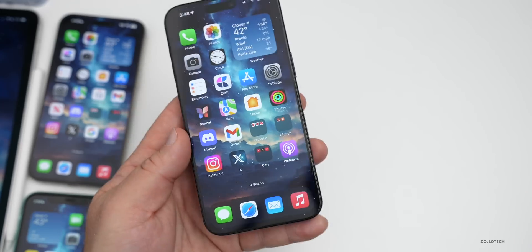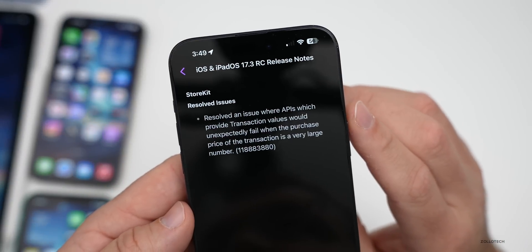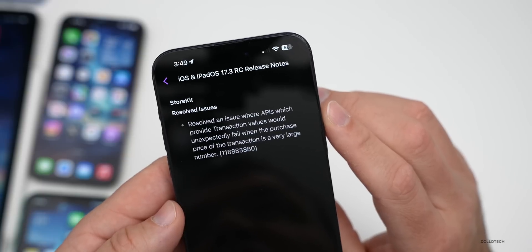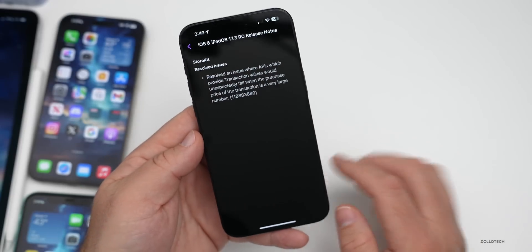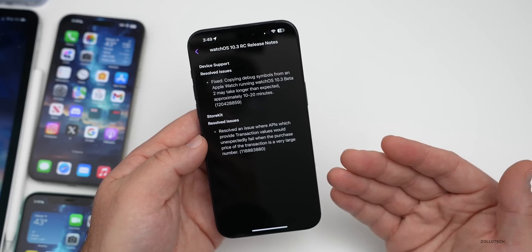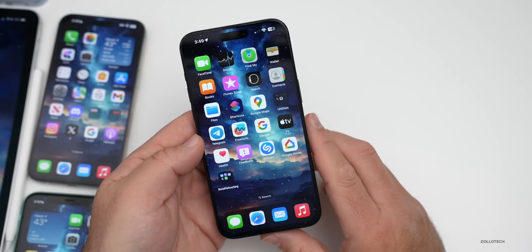Apple updated the release notes in the Feedback app, but didn't provide much new information. The only listed fix since beta 2 is: 'Resolved an issue where APIs providing transaction values would unexpectedly fail when the purchase price is a very large number.' Apple needs to be more thorough with release notes — the same is true for WatchOS and macOS.